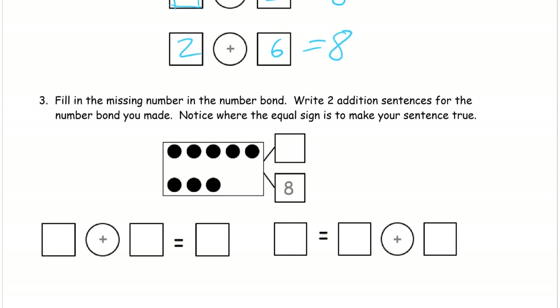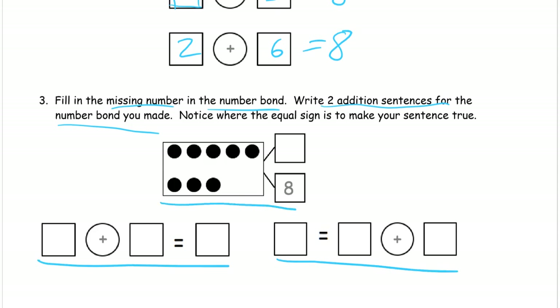Number three: fill in the missing number in the number bond, then write two addition sentences for the number bond you made. Notice where the equal sign is to make your sentence true — that really matters. Counting the dots: one, two, three, five, six, seven, eight — that's eight. So the total is eight, and if one part is eight, the other part can only be zero, because anything else makes it more than eight.